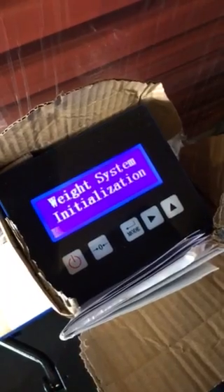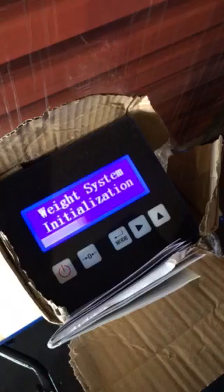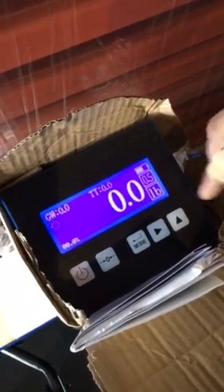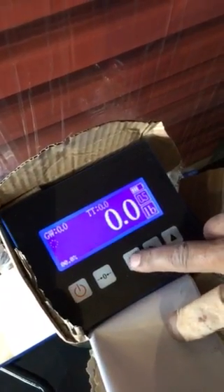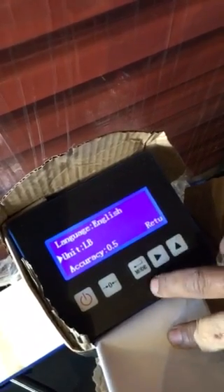To recalibrate your scale jack, turn it on. And if this says kilograms, to change it, you just go to mode, go to parameters, and this is where you change it. You go down to mode, change the kilograms — it's pounds.